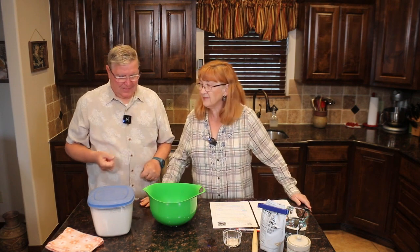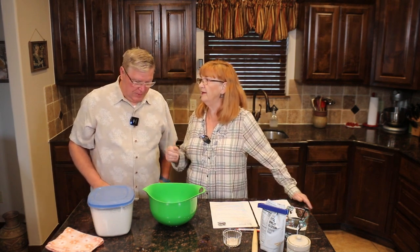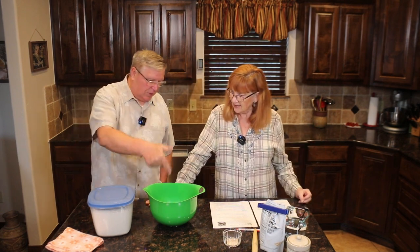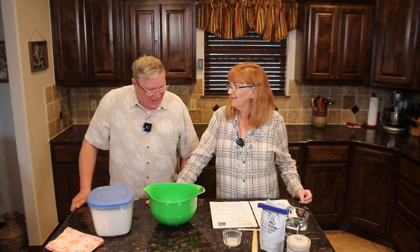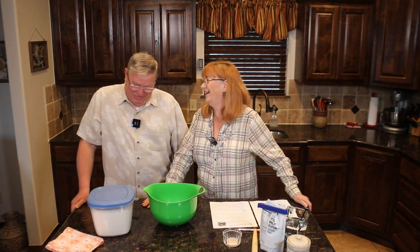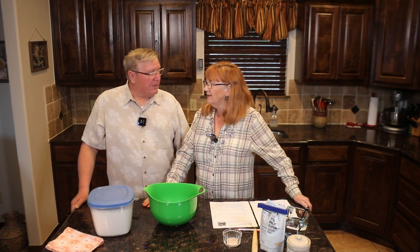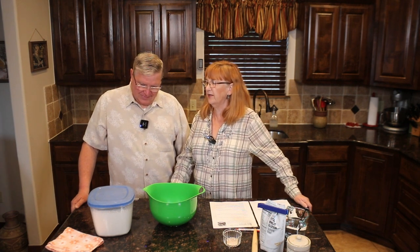This no-knead bread is actually how they used to do it way, way back when. Then people started kneading. And this is not for dinner — it takes two days. The long fermentation is what takes the place of the kneading. You could make it immediately, but it just wouldn't be as good.